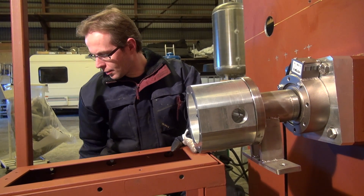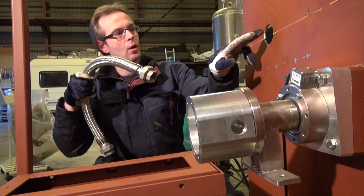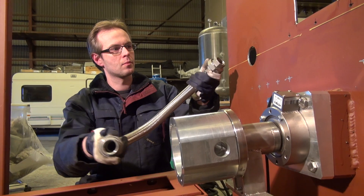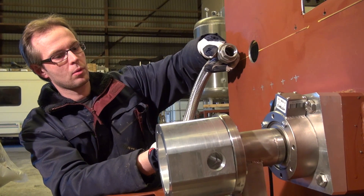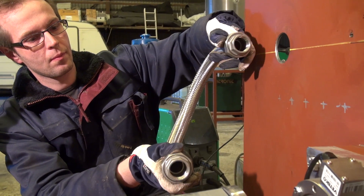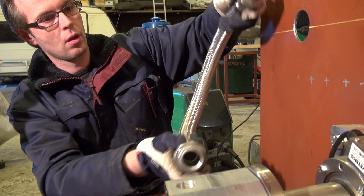The propellants will then come out of the holes we have got here, and so we'll fit these umbilicals here. We'll make some tubing up here and go to the engine out here.